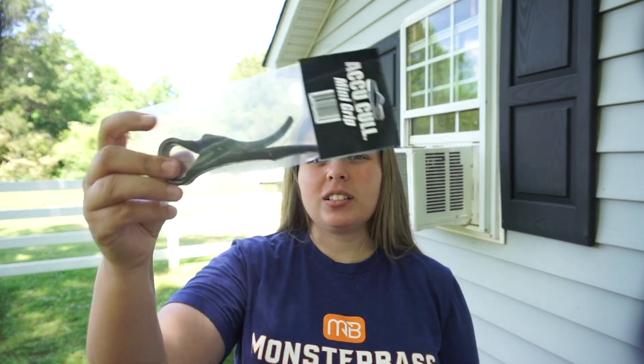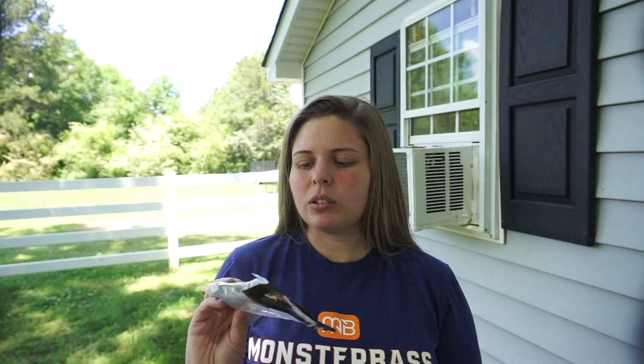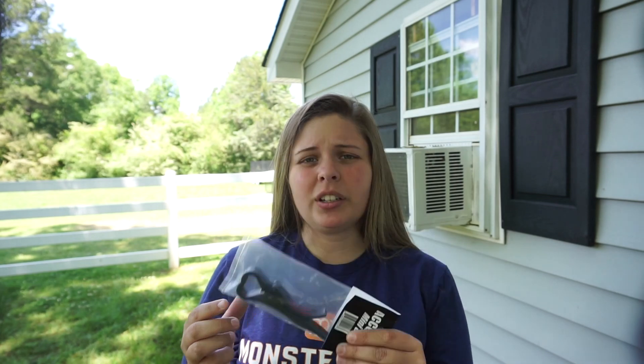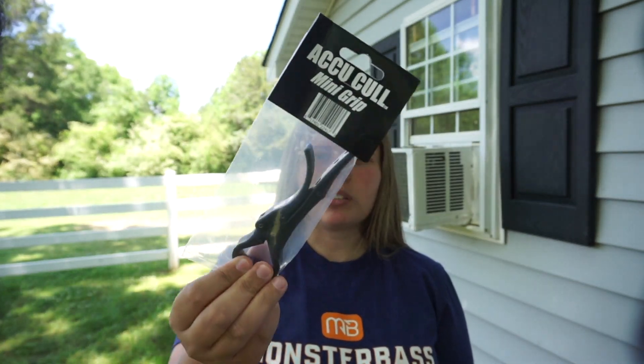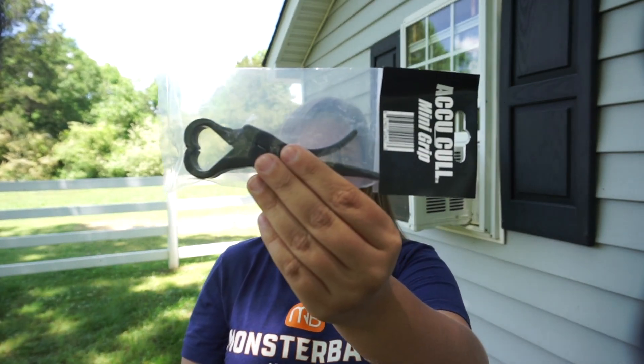I liked these little lip grips and I couldn't find the little Rapala ones anywhere. Once I finally decided I wanted to spend ten dollars on one, I couldn't find them. So I got this one off Tackle Warehouse — it was like twelve dollars — and it's just smaller than my big one, which I didn't like at all.